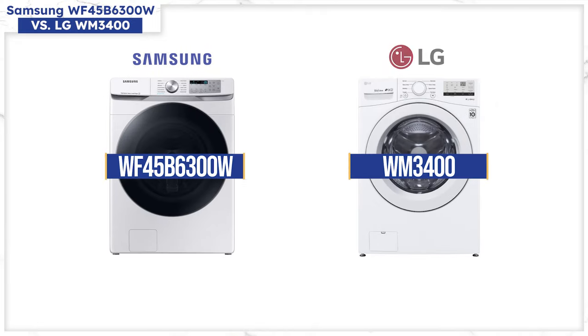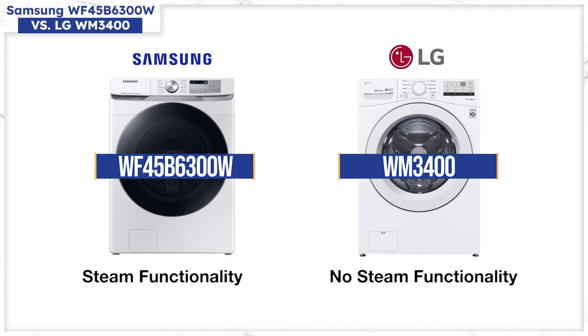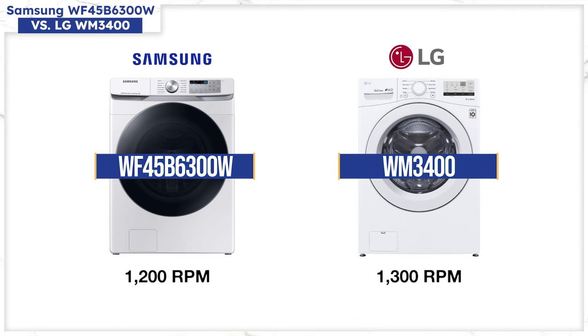This is a basic comparison of their two least expensive machines at about $699, and is the only comparison where the cubic footage is the same at 4.5 cubic feet. Cycles are similar, although Samsung technically has more at 10 versus 8 for LG, but Samsung also has steam functionality to power out tough stains. LG is shallower by a little over an inch, which could be important when stacking at 30.25 versus 31.38 inches for the Samsung. LG also spins faster at 1,300 versus 1,200 RPM, so clothes will be drier for less drying time.